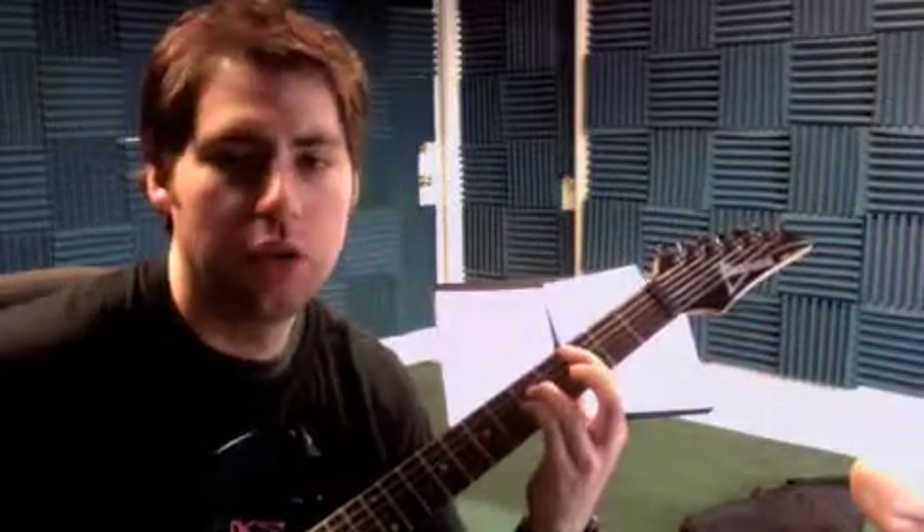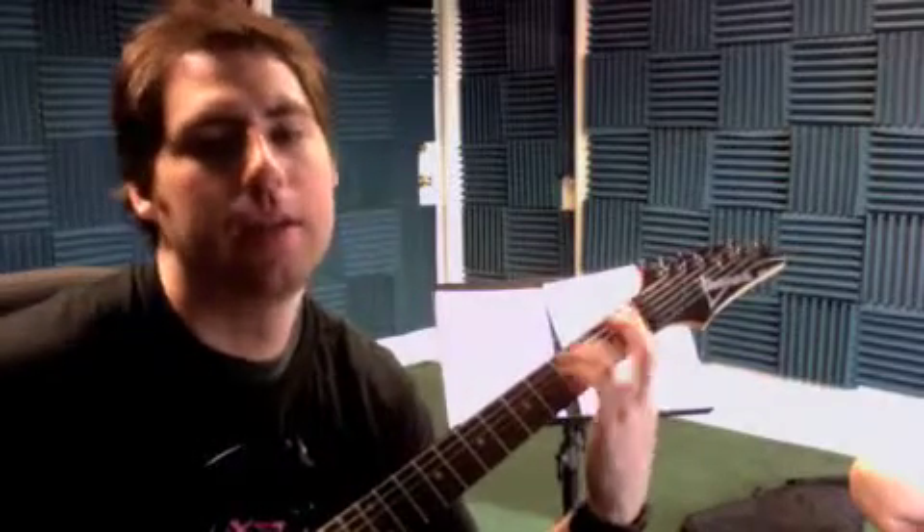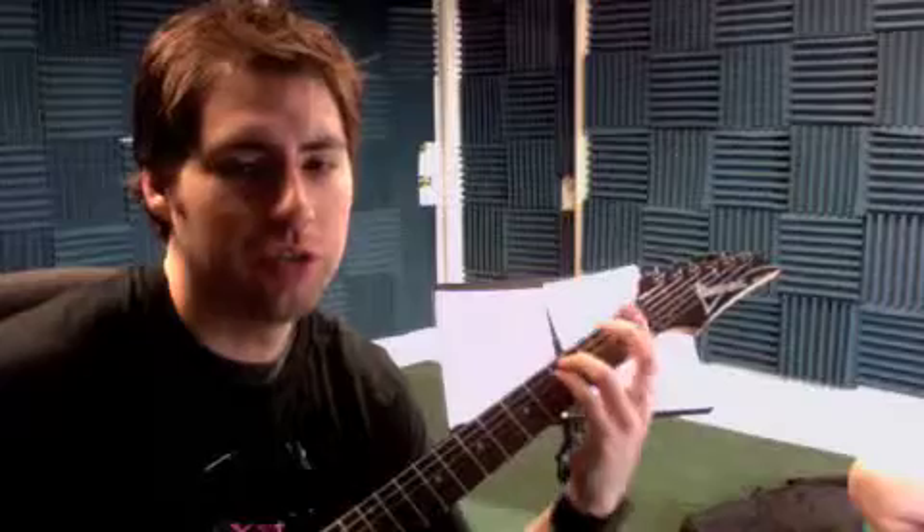Moving to the chord C, power chord fifth fret, third fret, first fret B-flat, then move to the sixth string. Cool, so I'll write all these out for you and work on that. We'll finish it up next time.